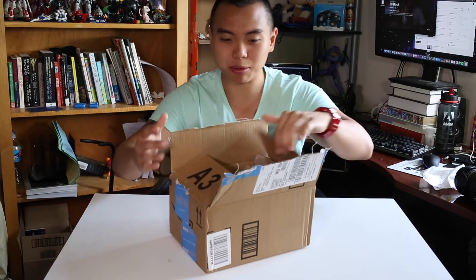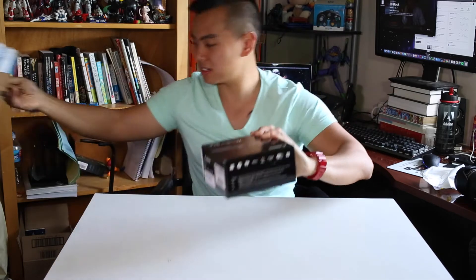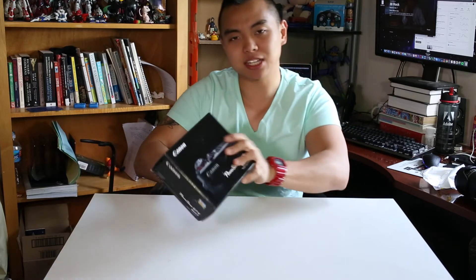Honestly, just holding the box I can tell that I'm gonna like this camera because it's very, very light. Here it is — Canon PowerShot G7 X Mark II.